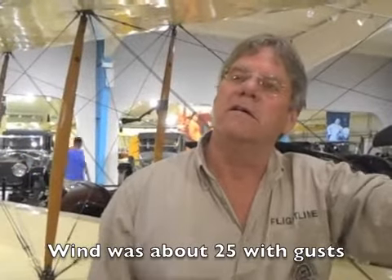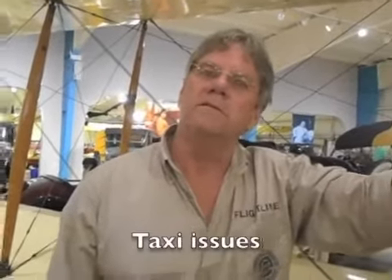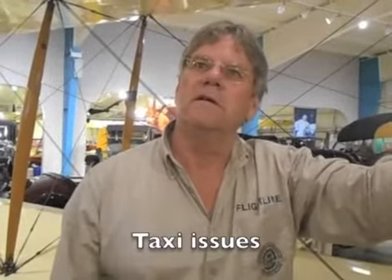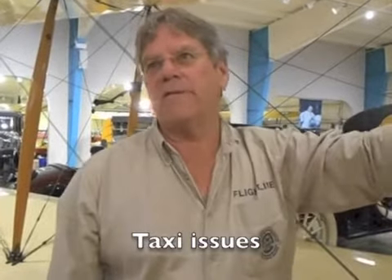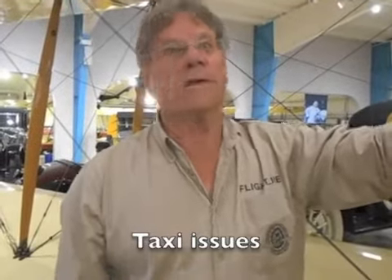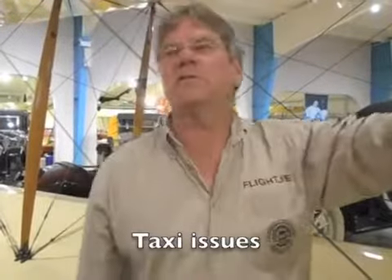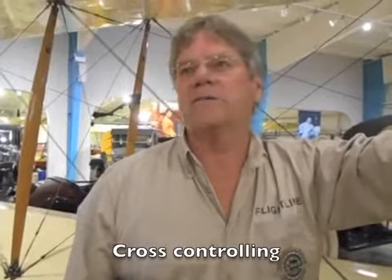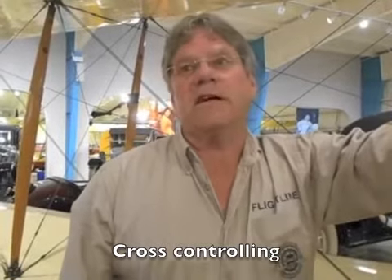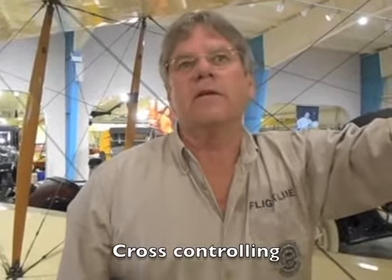Taxiing back in, you had an issue. What happened with the taxi? Actually, just taxiing along with the rudder all the way to the left and the aileron all the way to the right — which normally brings this one down and helps you turn left — the airplane turned to the right. So I pulled power back and stopped. I had that issue several times, not just once. At one point the runway lights were closer than I wanted them to be, so I let the ground crew turn me around.